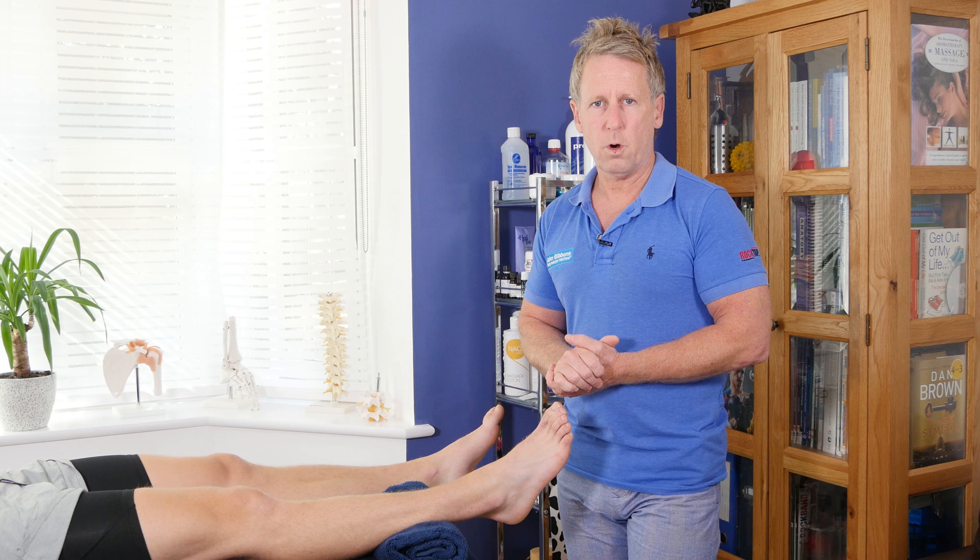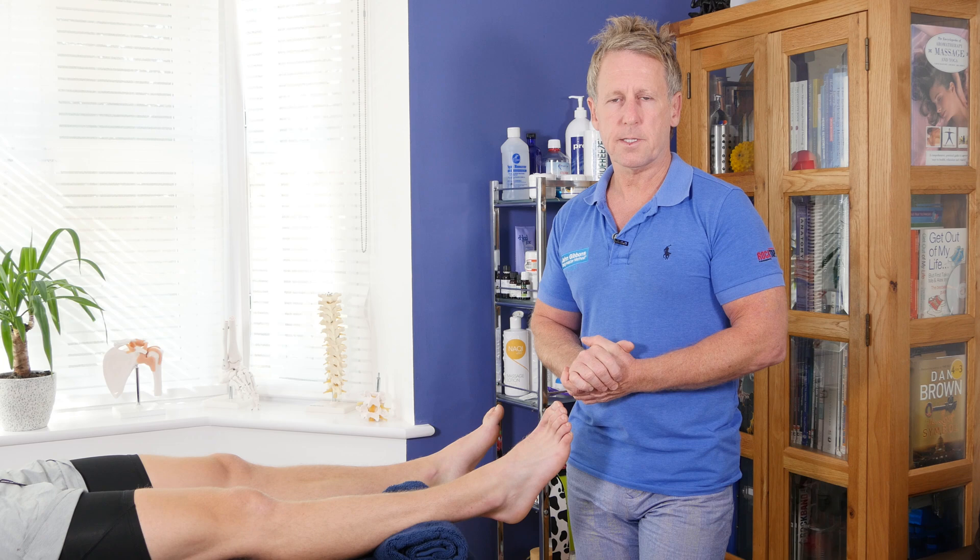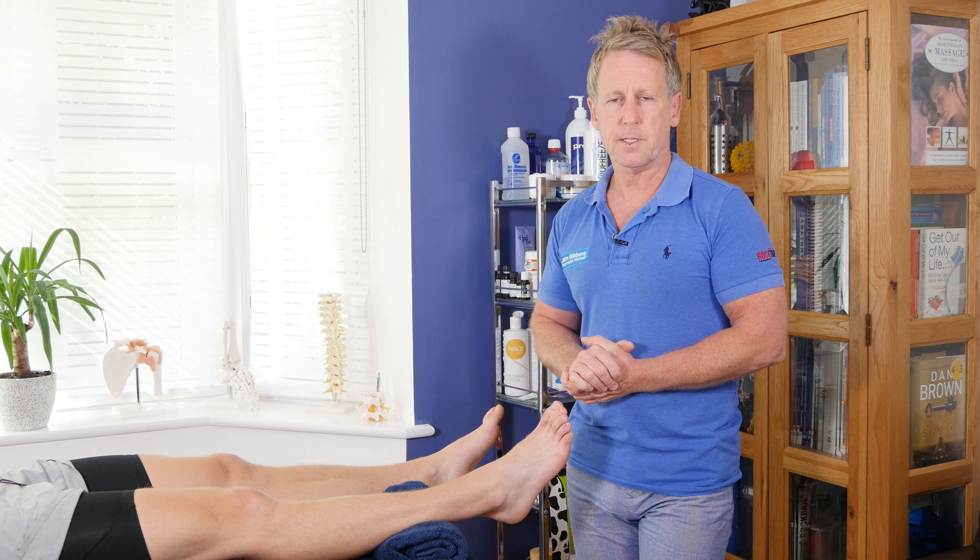So what we've done is tested the four motions: we tested eversion to start with, then we did inversion, then we did dorsiflexion, and then we did plantar flexion. Those are the four resisted tests for the ankle and foot complex.